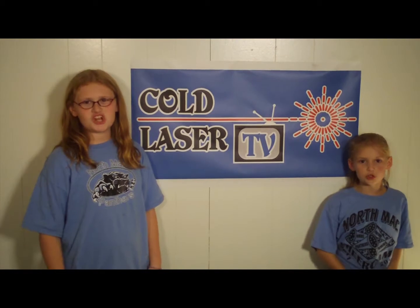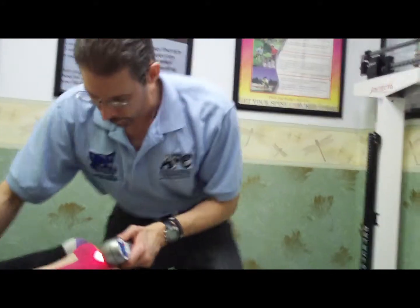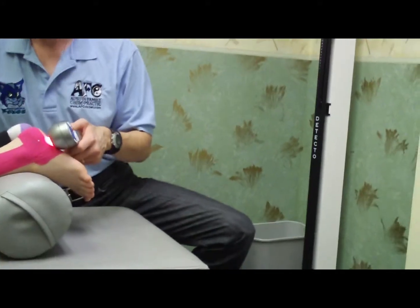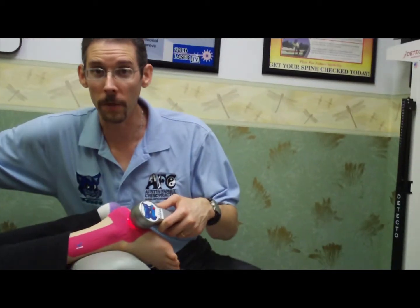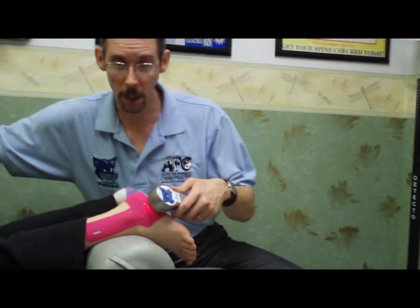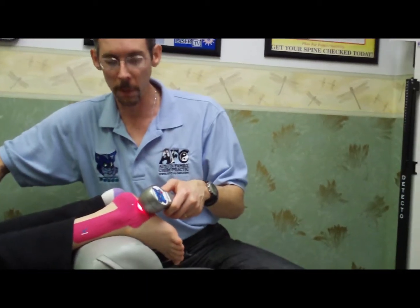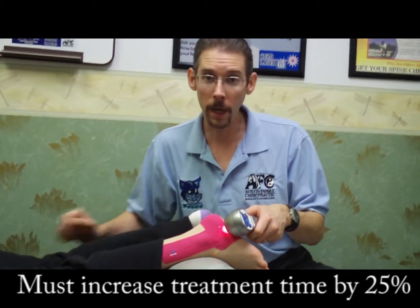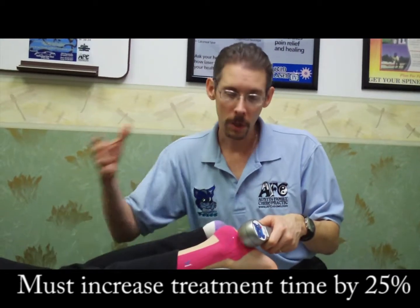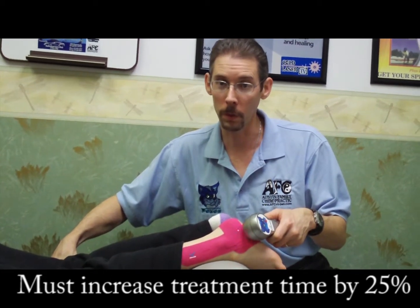Welcome to my father's show, ColdLaser.TV. This is to show that we can use cold laser therapy through Kinesio Tape or KT Tape. The only thing is, it is going to absorb some of our laser light photons. And since that's the case, we're going to have to use the laser device for at least 25% longer than we normally would have.